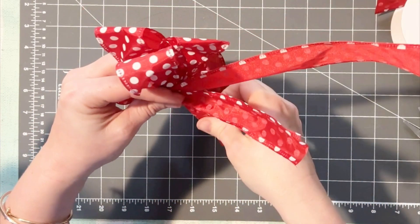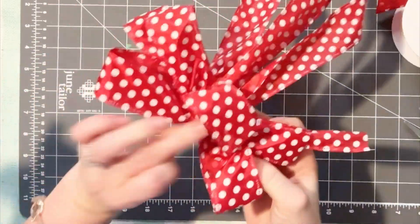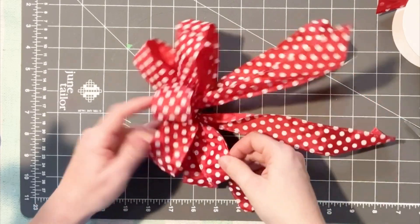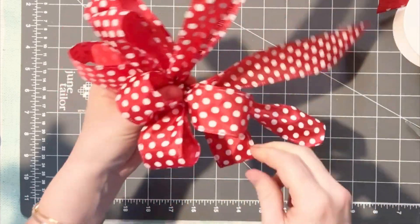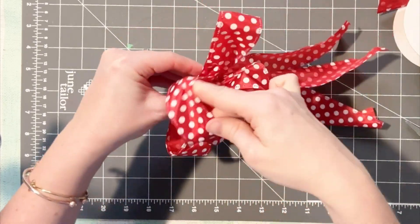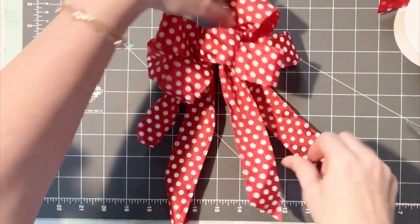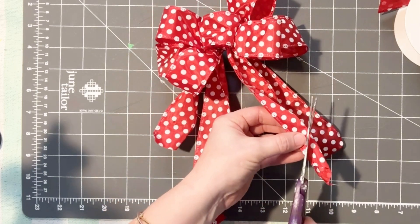Now we're just going to get all the tails, make sure they're all going in one direction, and straighten them out and fluff them up a little bit. Then go in and fluff up the bow — you can fix all your little loops, straighten them out at the base, and just kind of work with it. You're able to move your loops around a little bit to get the look that you want. After you do this, you're pretty much done. All you need to do is trim the ends and give yourself a little dovetail on the tails of the bow, and you're going to have a super cute, beautiful bow.